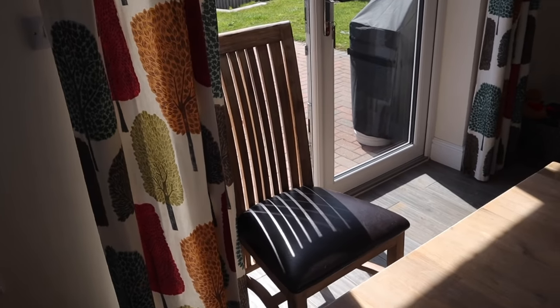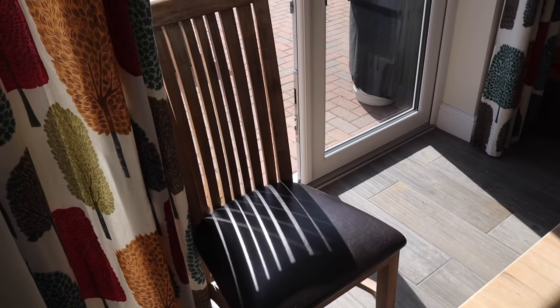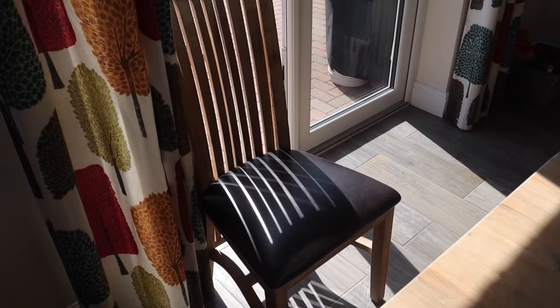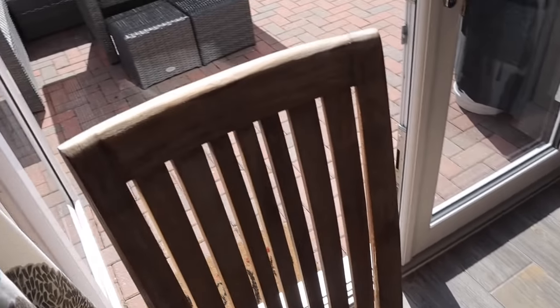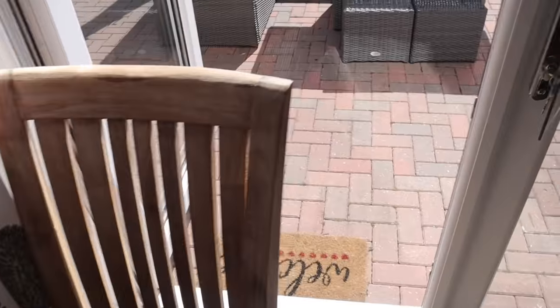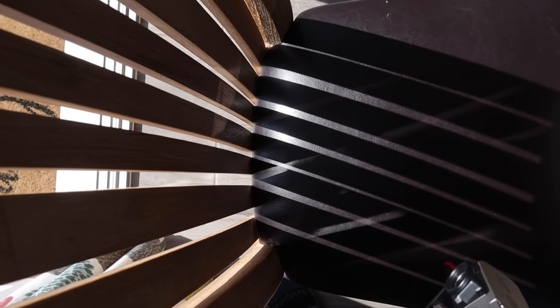So this is a cool shot I took the other day, and the light is exactly the same now — the sun's moved to the same place. It's shining just through this back door, and with the chair there it looks really, really cool. What's happening is the light is actually reflecting off the patio door. With the patio door shut, I'll just get the single lines, which looks quite cool from above. If I open the patio door, it reflects and I get those cool lines from above.